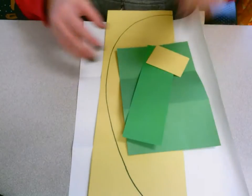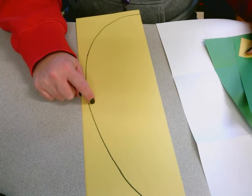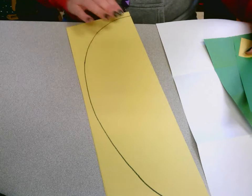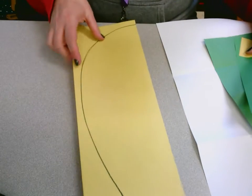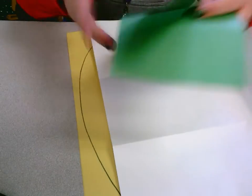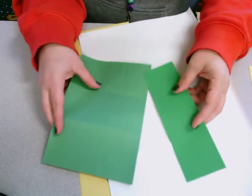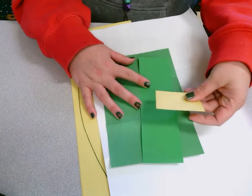Here are the supplies that you guys should have. You should have one of the big folded pieces of paper that has the egg shape traced on it, and you guys can choose what color you want — there are a few different options. You're also going to need the white piece of paper, one of each of the green pieces — there's a big one and a little one — and a little tiny yellow piece of paper.